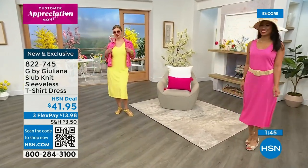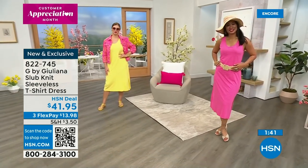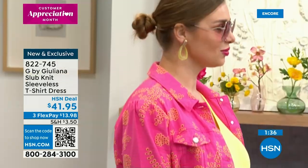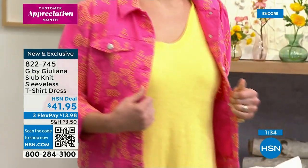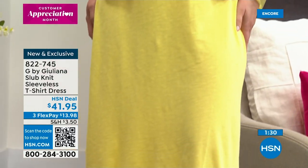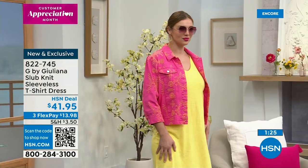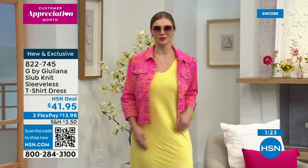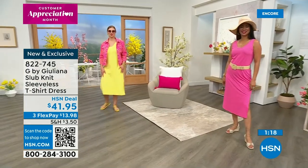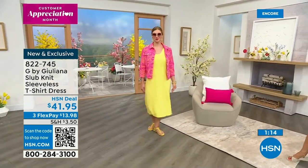It looks fabulous on Val — she's wearing it with my brand new woven belt that's under $30. Look how simple her outfit is, and Dagmara's too. She's also wearing the tank dress and threw on a little denim jacket over it with a sandal. Look how pretty these girls look. Walking into a room and seeing these gorgeous women in bright colors just lifts your mood and lifts your spirit.